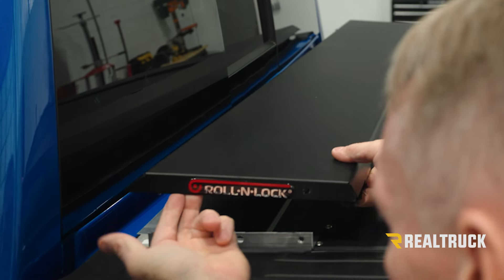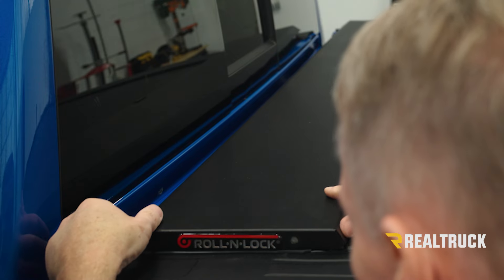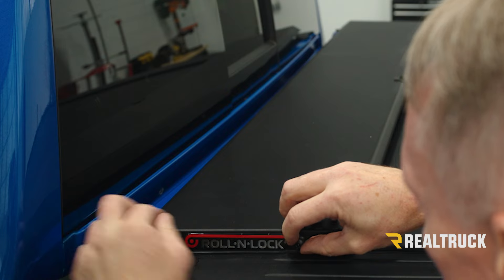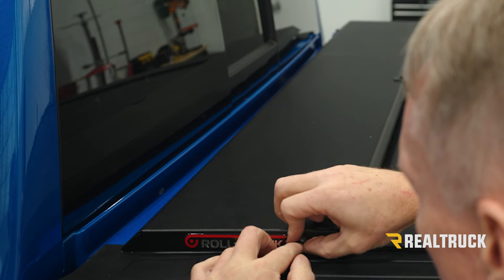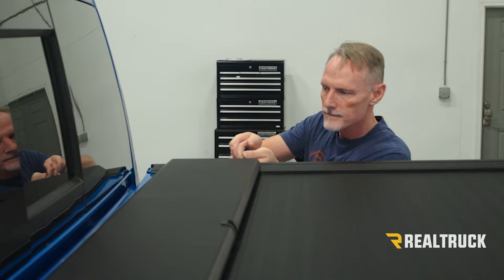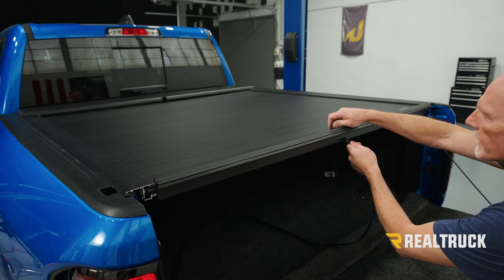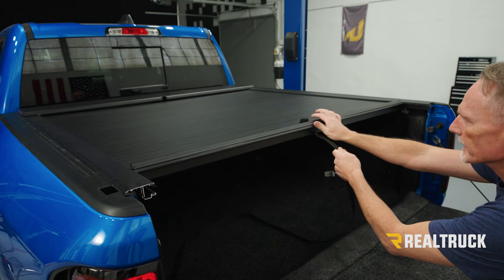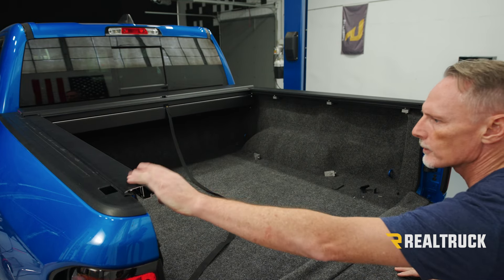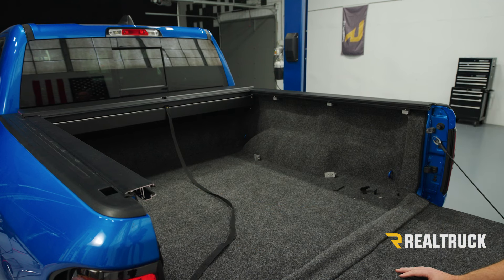Now that we've got our spring tension, let's bring in our canister cover and reinstall it. Line up the peg on the inside of the canister cover with the slot, slide it back to expose the hole, get our screw started, and then go ahead and let the cover retract back into the canister.